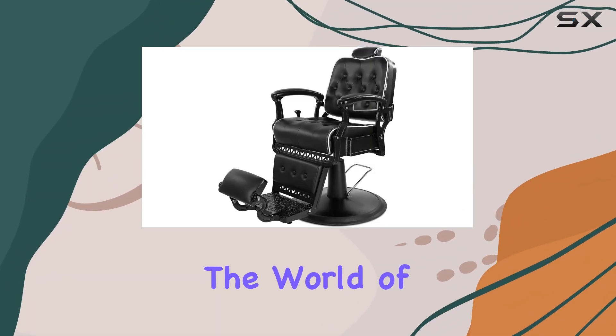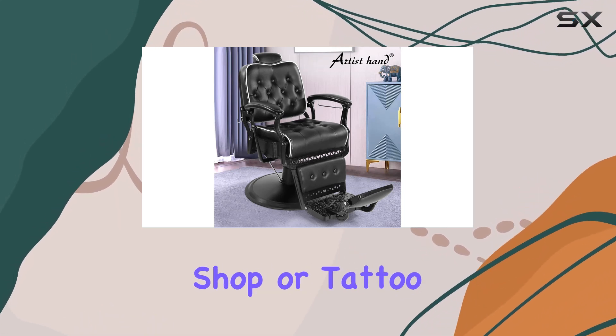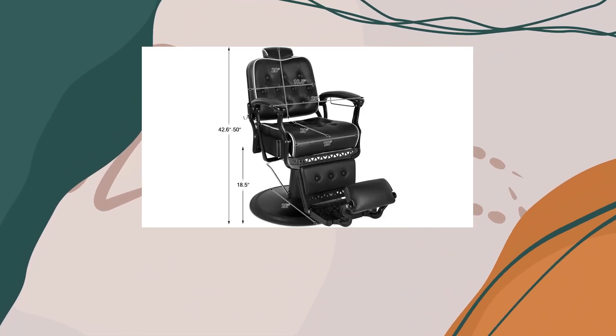Today, we're diving into the world of vintage charm and ergonomic design with the Artist Hand Vintage Barber Chair. Whether you're running a salon, barbershop, or tattoo parlor, this chair promises to elevate your customer's experience to maximum comfort for your clients during their visit.